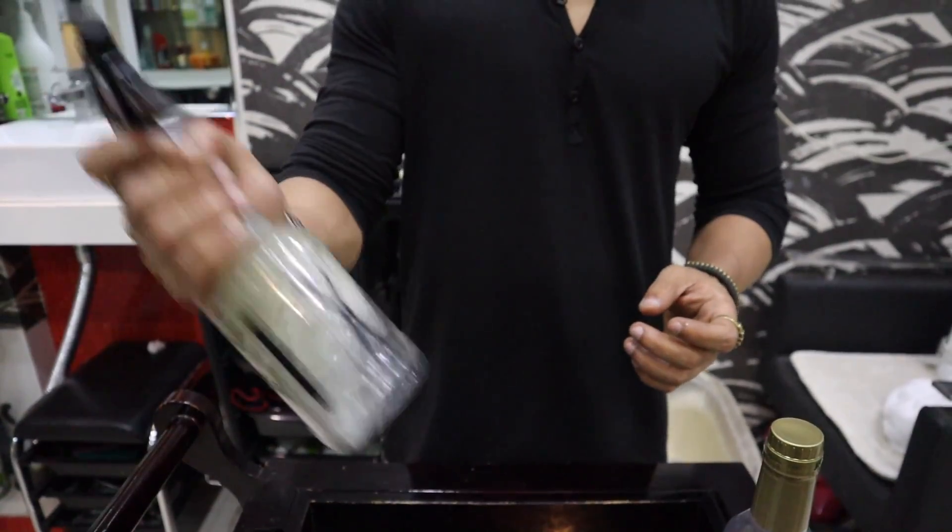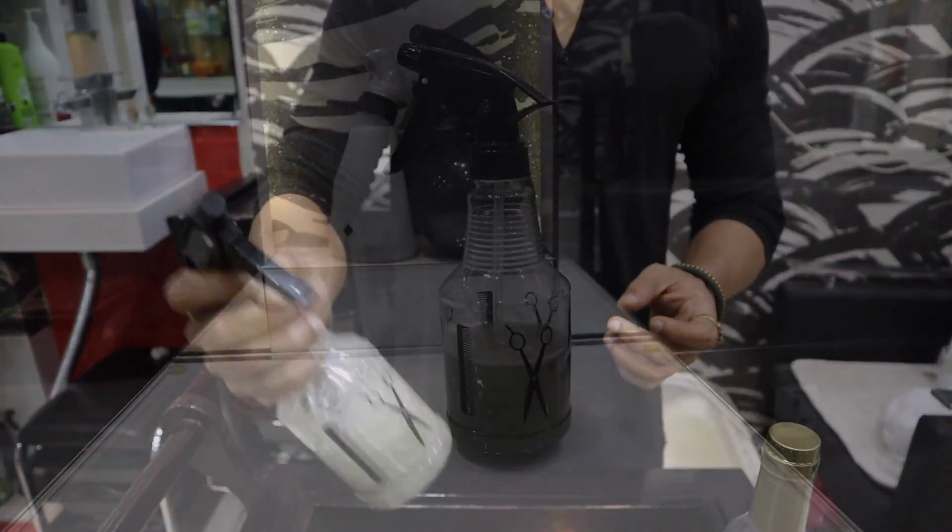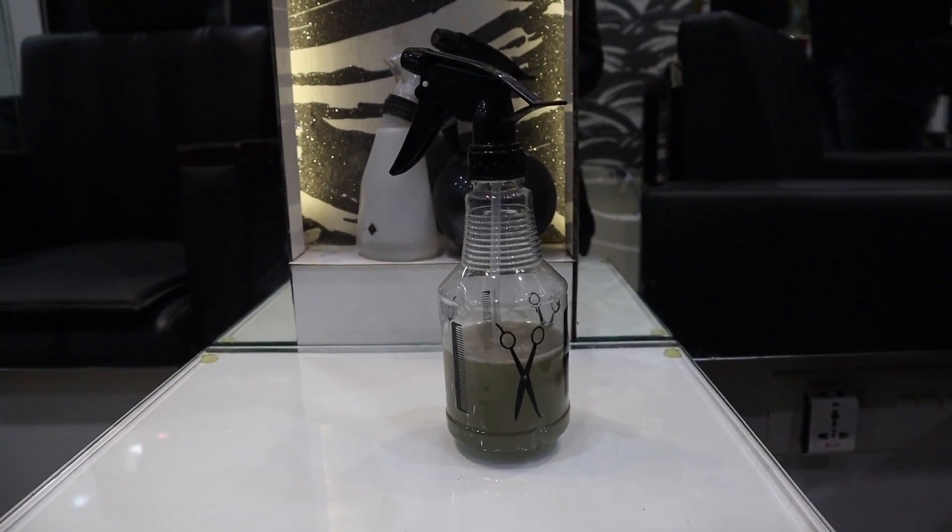हमने oil इसलिए मिलाया ताकि आपके hair rough न हों और उन्हें अच्छा nourishment मिले — इसके लिए cold pressed coconut oil या castor oil यूज़ कर सकते हैं। साथ ही vitamin E add किया है जिससे आपके hair और ज़्यादा अच्छे होंगे। अब इसको अच्छे से shake करके mix कर लीजिए और कुछ देर के लिए रख दीजिए ताकि ठंडा हो जाए।